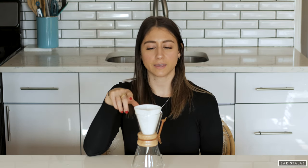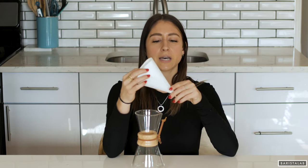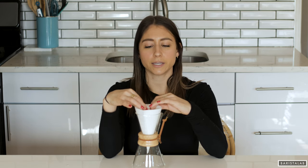Next, you're gonna want to get out your filter and put it in the Chemex. For the three cup, the filter is the half moon with a little lip at the end. You fold it in half, then fold the lip up towards the top of the filter, then fold it in half again. No matter what type of filter you use, you're gonna want to put the thicker side — the side that has three layers — at the pour spout, so the spout doesn't collapse.